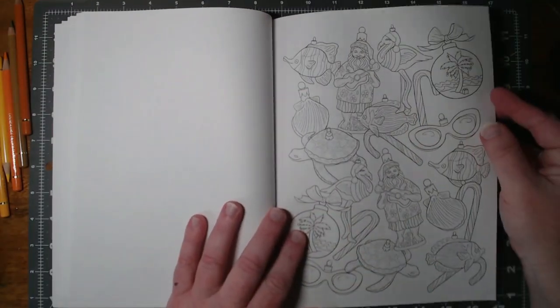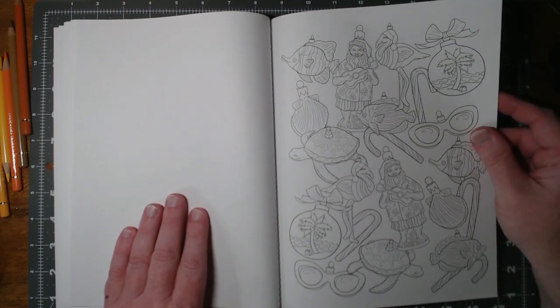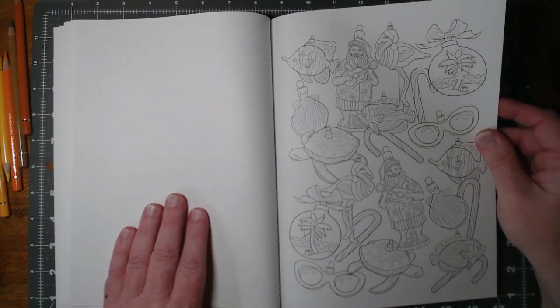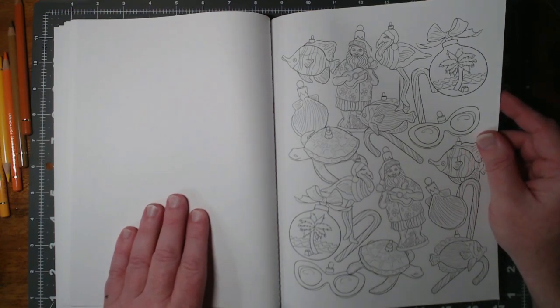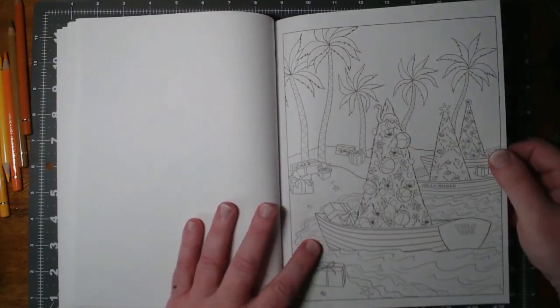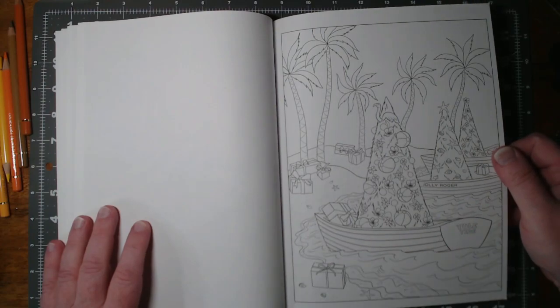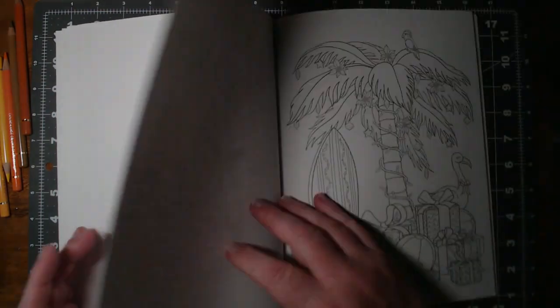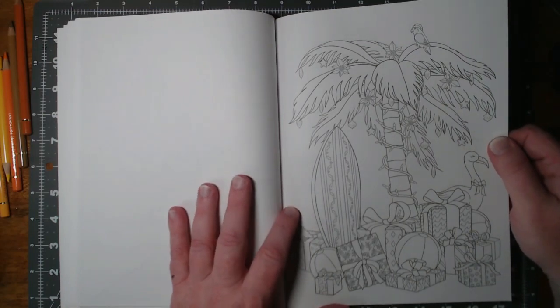Ornaments — that's fun. Lots of opportunities there for gradient work. Yuletide — that's funny. Don't like the shape of the trees though. That's cute. That's definitely a bit more Christmassy than some of the other pictures.